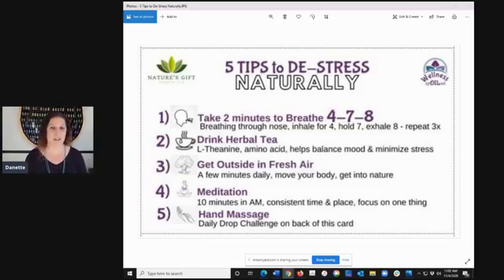If we just take a moment and take two minutes to breathe, there's a technique labeled four-seven-eight. That is simply breathing through your nose — you inhale for four seconds, hold it for seven seconds, and then exhale for eight seconds. You want to do this at least three times. Be very focused and mindful of your breath work. This will help to calm you almost immediately.